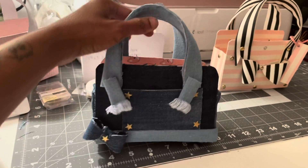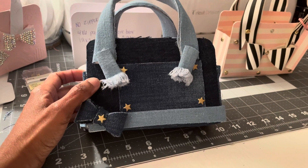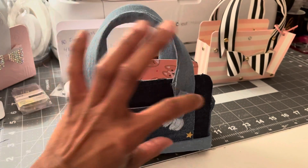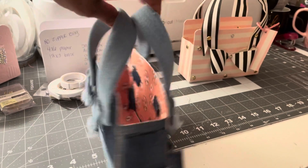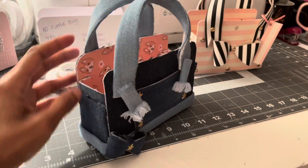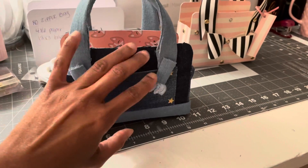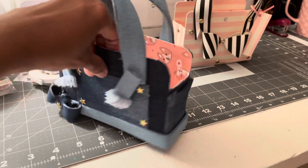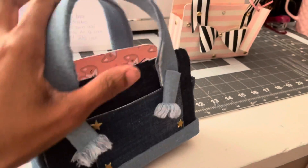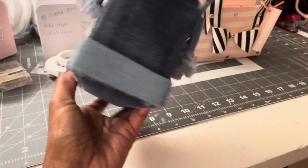So I made her a cute little denim purse and I put some little stars on it for decor. I made her a little bow here at the end, some little fringes on her handles and some little fringes in the back. I made a little pocket on the side, although you can't really put anything in there. You can put a little something in the pocket in the front and another little pocket on the side. And I did the trim at the bottom myself with some lighter denim.